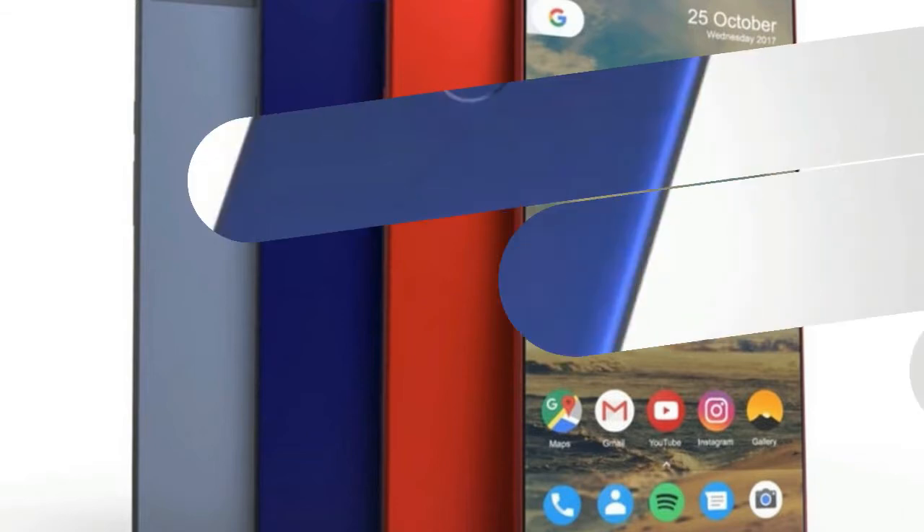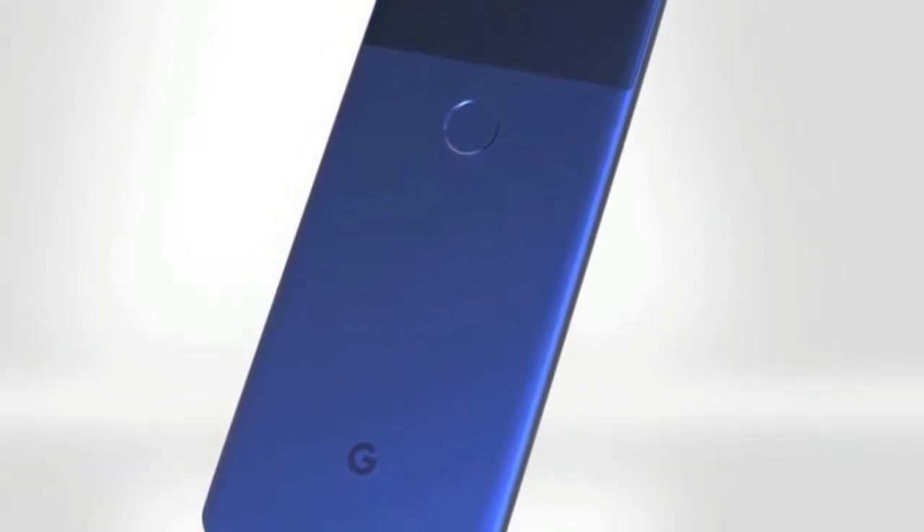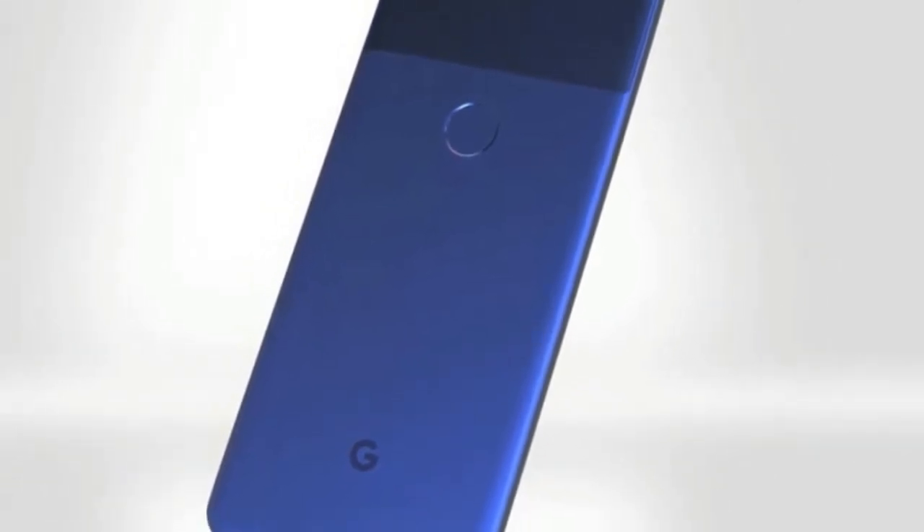One thing that Google left unannounced during its Pixel 2 launch event on October 4th is being revealed today. It's called the Pixel Visual Core, and it is Google's first custom system on a chip — SOC — for consumer products.